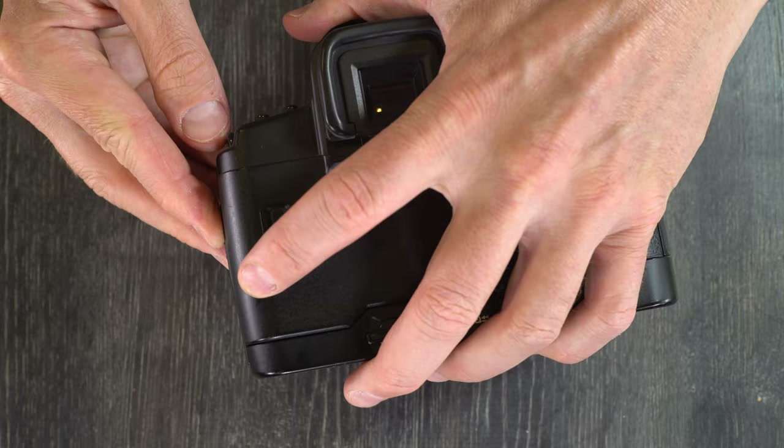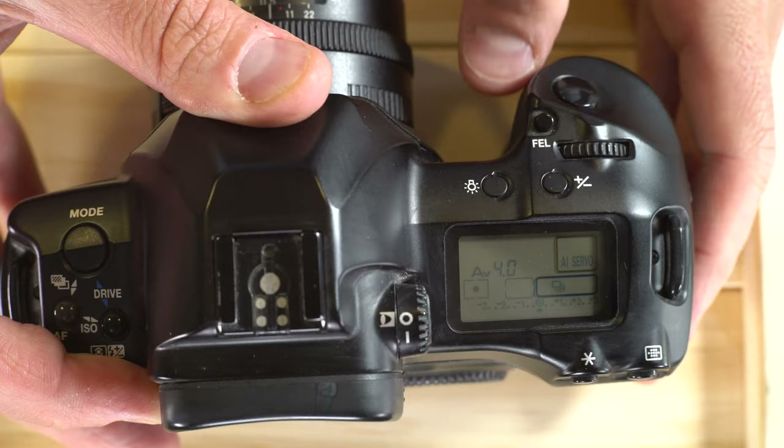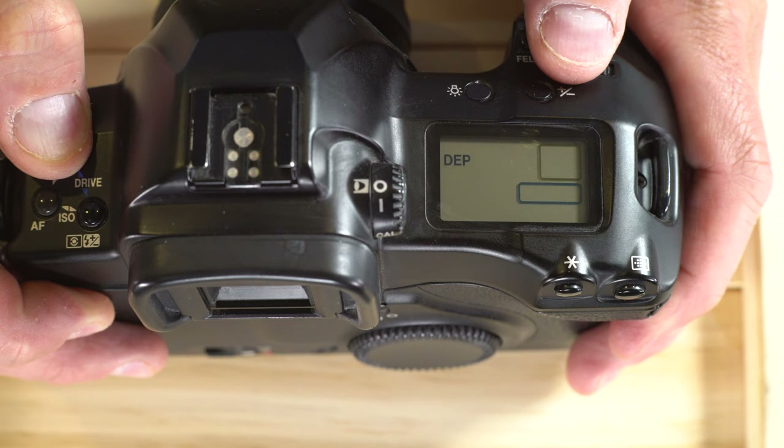Next, let's talk about the shooting modes on the Canon EOS 3. They are accessed through the mode button. Your options are AV (aperture priority), DEP (auto depth of field), M (manual), TV (shutter priority), Bulb, and P (program).